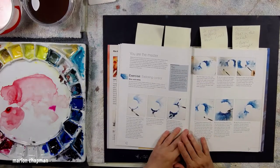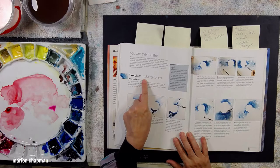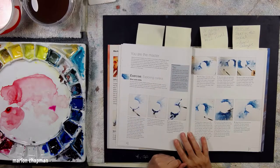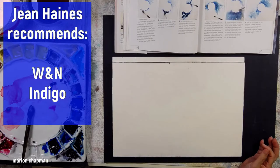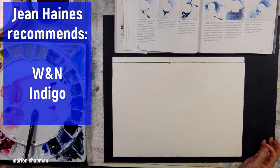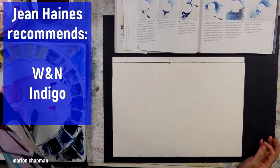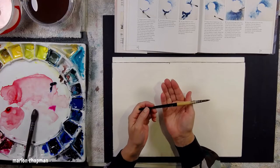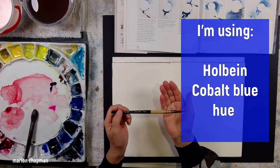Here it is — it's a double page spread called 'Exploring Control.' She lists the colors as blue and white, but in fact she only paints with blue, and white is nearly always the white of the paper. She recommends Winsor & Newton Indigo and tells you exactly what she's using, but the exercise will work with any color.